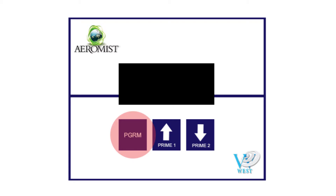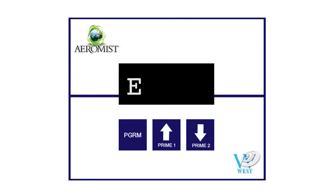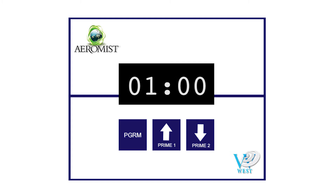Press program again. PE1 will be displayed — PE stands for pump events. Use the up and down arrows to change that to PE20, which is 20 pump events per day. Press program again. E1 will be displayed indicating that you are going to program the first event. Press program again. Pump start time will be displayed. Use the up and down arrows to change the start time to 5 a.m. Press program again. Pump run time will be displayed. Use arrows to set the run time to 1 minute.